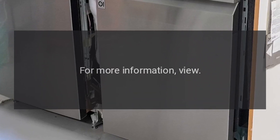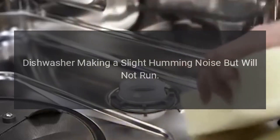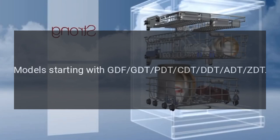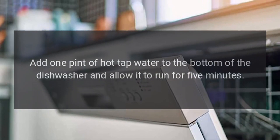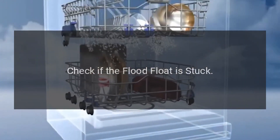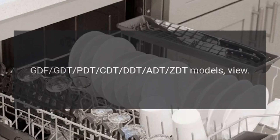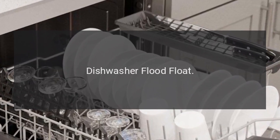Dishwasher makes a slight humming noise but will not run. For models starting with GDF, GDT, PDT, CDT, DDD, TAD, TZD: add one pint of hot tap water to the bottom of the dishwasher and allow it to run for five minutes. For other models, view 'Hums and Will Not Fill.' Also check if the flood float is stuck — for GDF, GDT, PDT, CDT, DDD, TAD, TZD models, view 'Dishwasher Flood Float.'